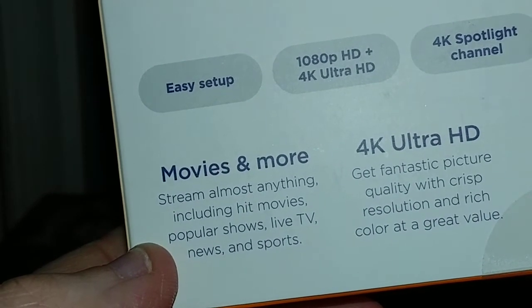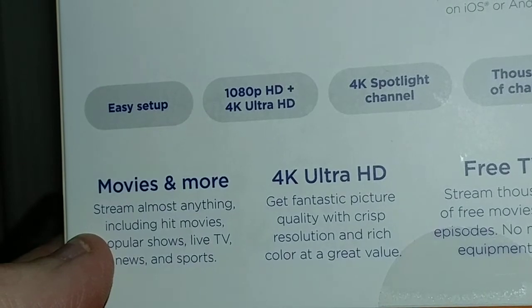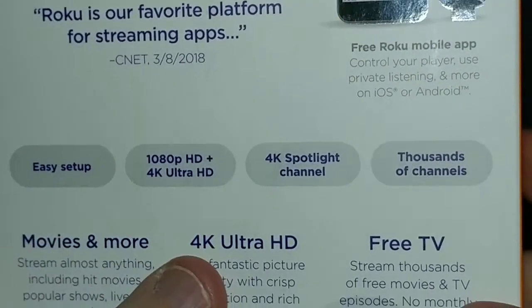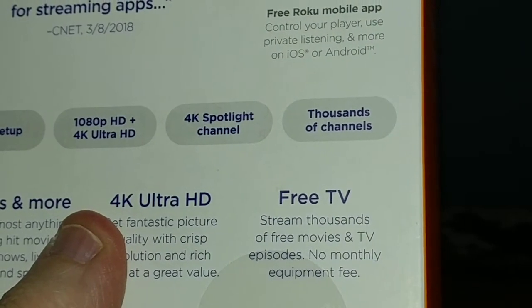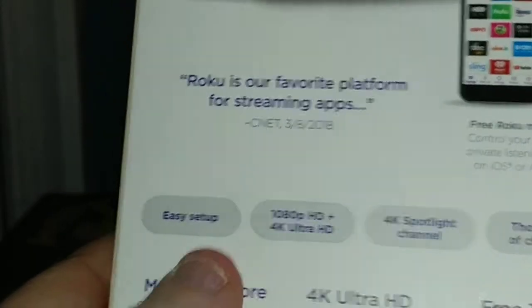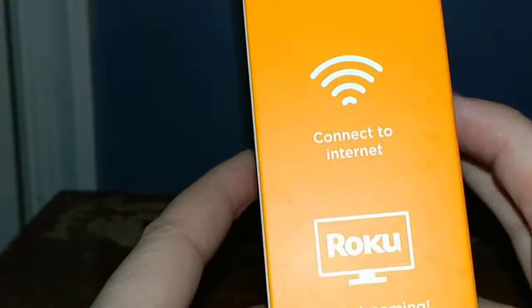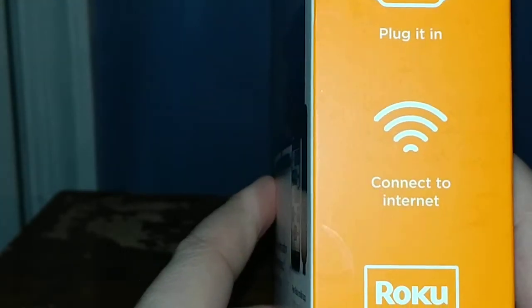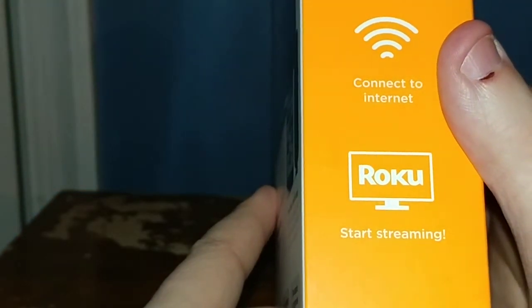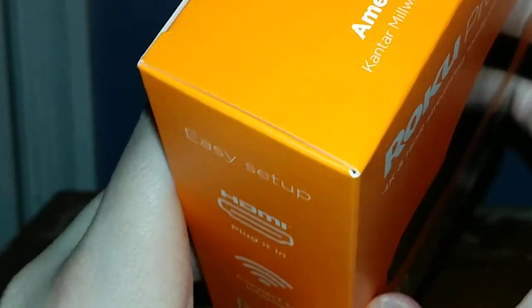You can stream hit movies, popular shows, live TV, news, and sports. With 4K Ultra HD you get fantastic picture quality with crisp resolution and rich color at a great value. You can also stream thousands of free movies and TV episodes with no monthly equipment fees. If you want to buy movies you'll need a credit card on file, but otherwise it's easy setup — just plug in the HDMI cable, connect to your internet, and start streaming.